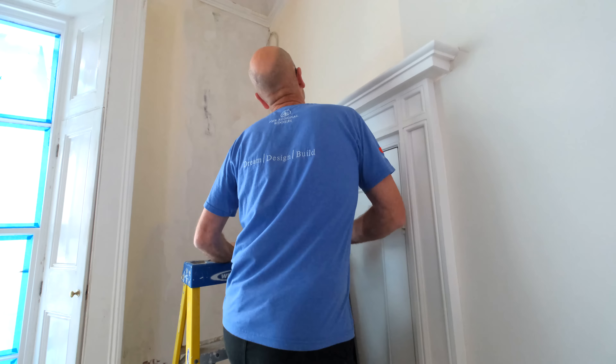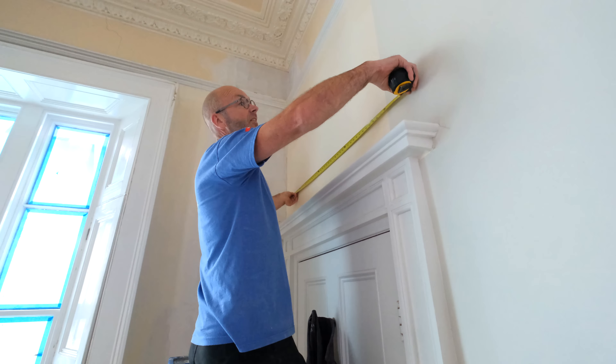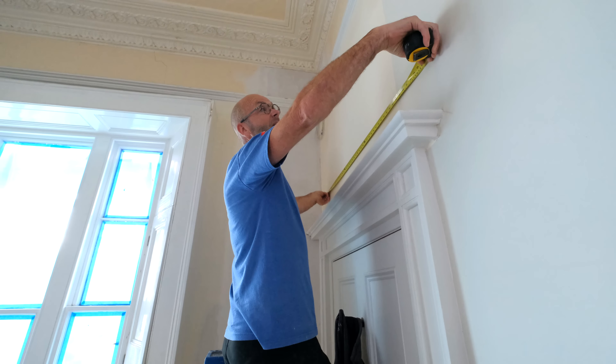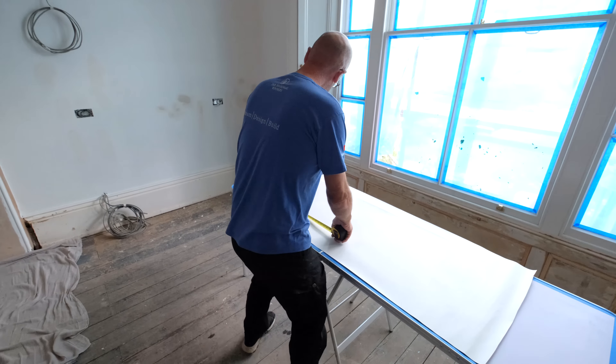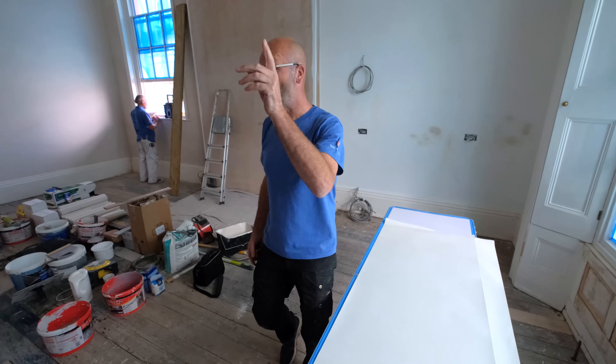I'm going to measure the bit that's got to go in these corners. Now because we've done the full-length pieces, we've just got to do the infills. It looks like 123, 124 — if we do 240, look at that, there's 240, and those are the two pieces that are going to go up there.